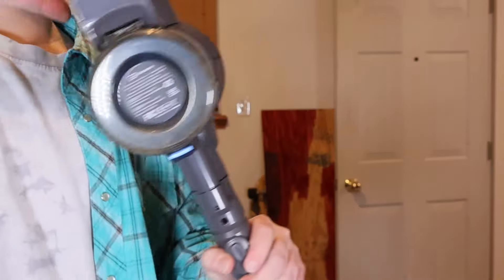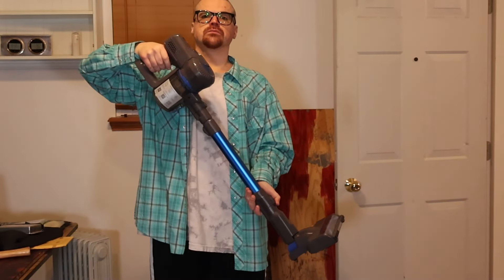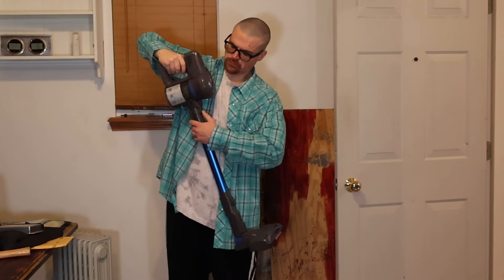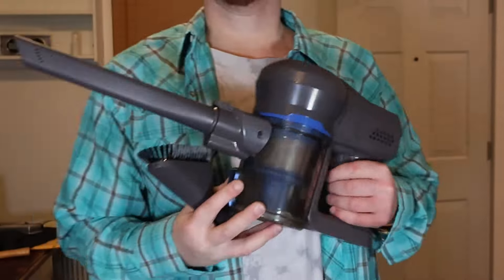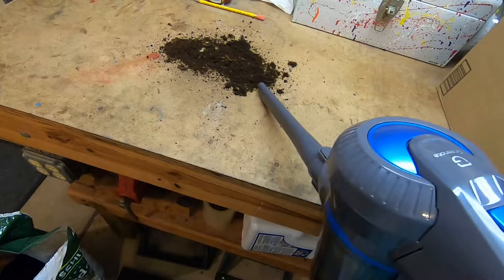Now let's look at how to use it. There are actually a bunch of different ways you can use this thing. The general vacuum mode — you can extend this from 27 inches to 35 inches. But then you can also take the head unit completely off and connect a couple of different attachments to it. First there's the crevice tool, which is great for cleaning out your car and dealing with tight spaces.